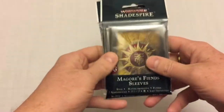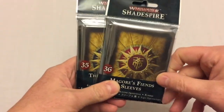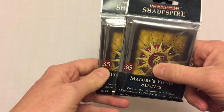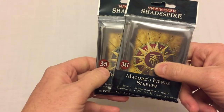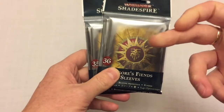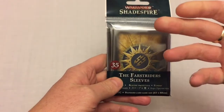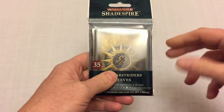I wanted to have a quick look because they're slightly unusual. You'll notice you get an odd number of sleeves in the deck — and by odd I don't mean not even, I mean an unusual number, and it's not always consistent. For the Fastriders you get 35 sleeves; for Magors Fiends you get 36. The reason for that is because you actually get three different types of sleeve in each pack.